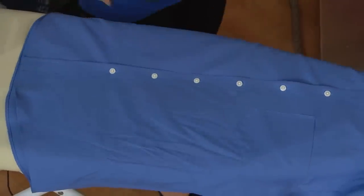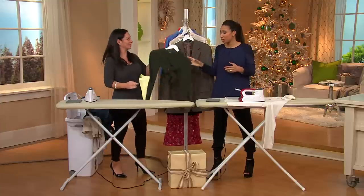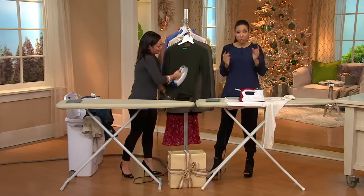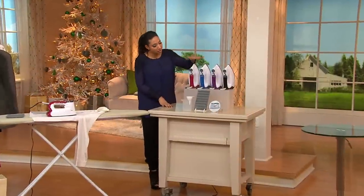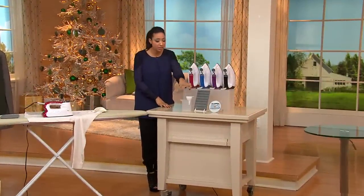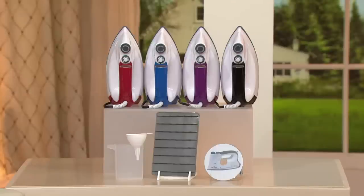This is at a while-supplies-last price — that just means when we sell through all that were brought in, we can't get more, not at this price. You have your choice of colors and free shipping and handling — that's a savings of over $10. We have this in red, blue, purple, or black. It comes with all the accessories and even an instructional DVD to walk you through how to use this.